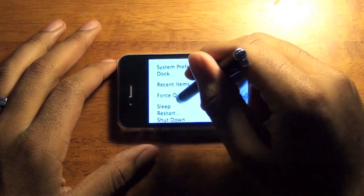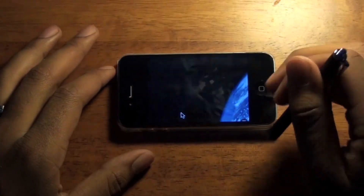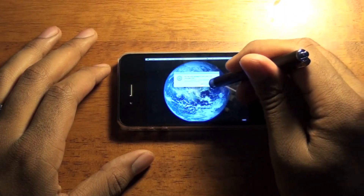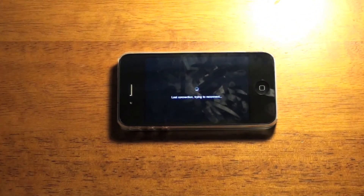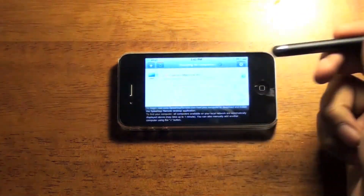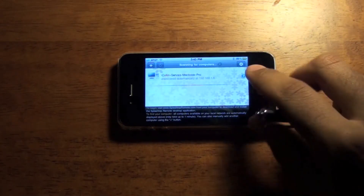I'll just go here and shut down. And then of course it says location unable to reconnect because my computer is now off.